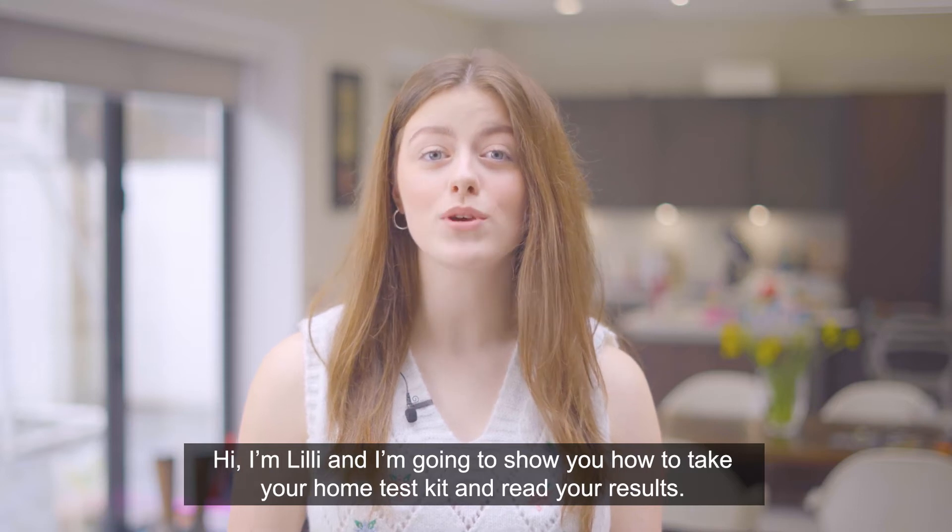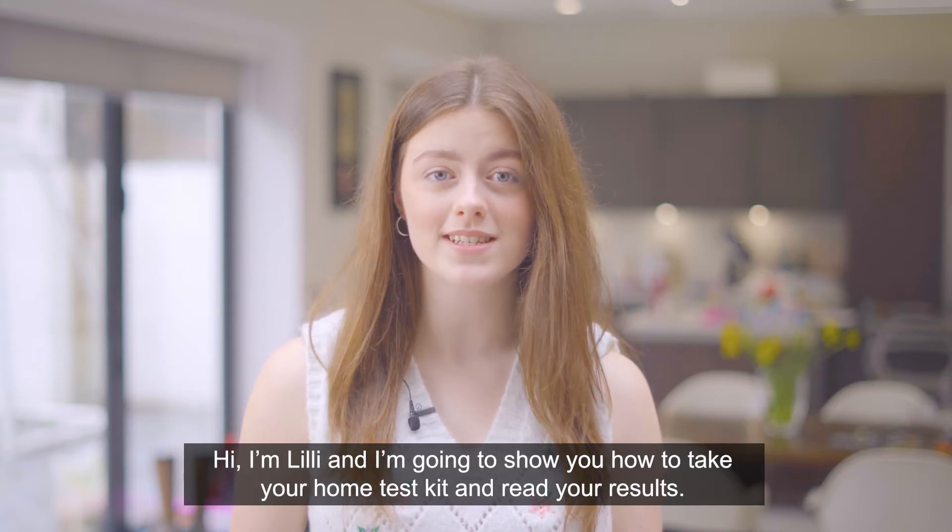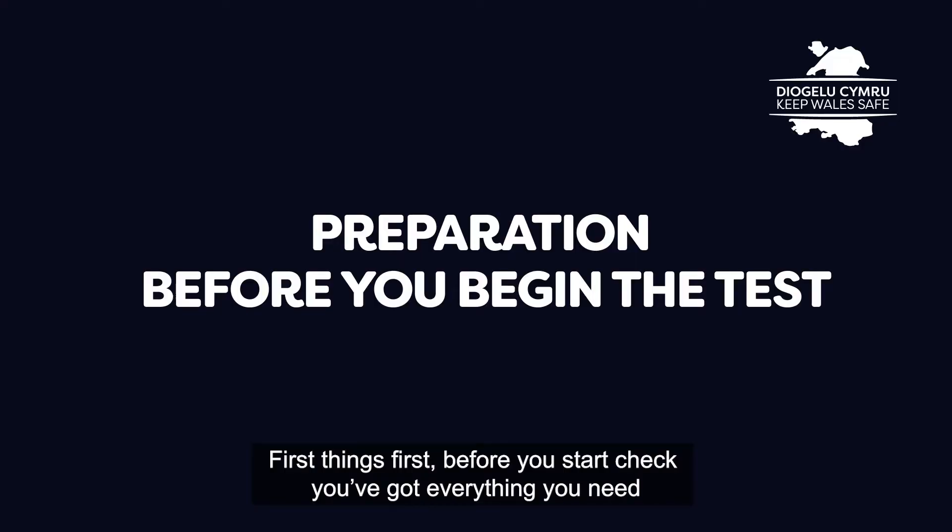Hi, I'm Lily and I'm going to show you how to take your home test kit and read your results. First things first, before you start, check you've got everything you need.